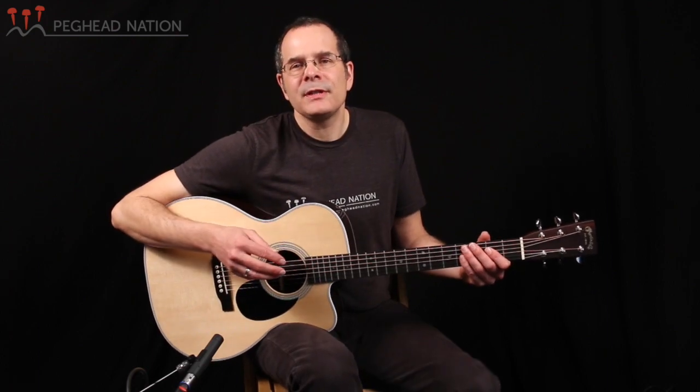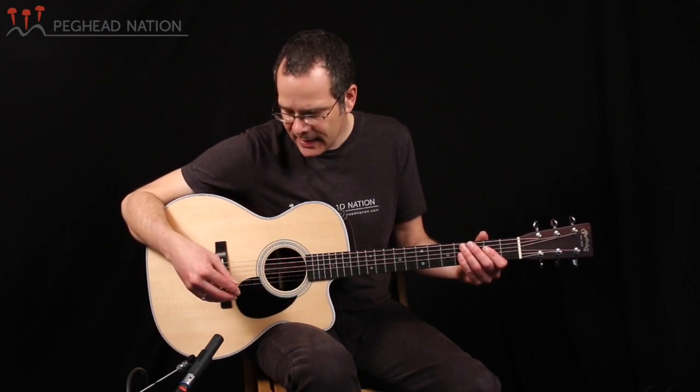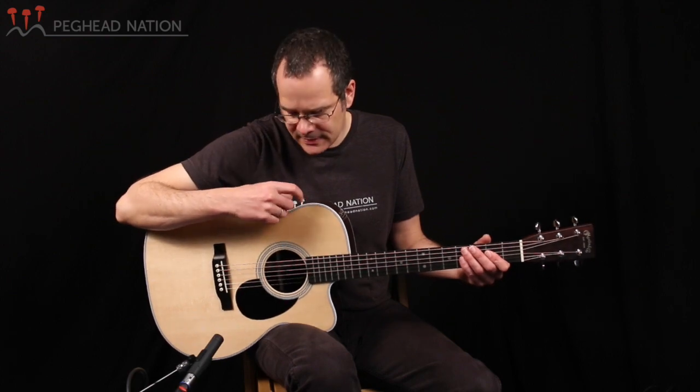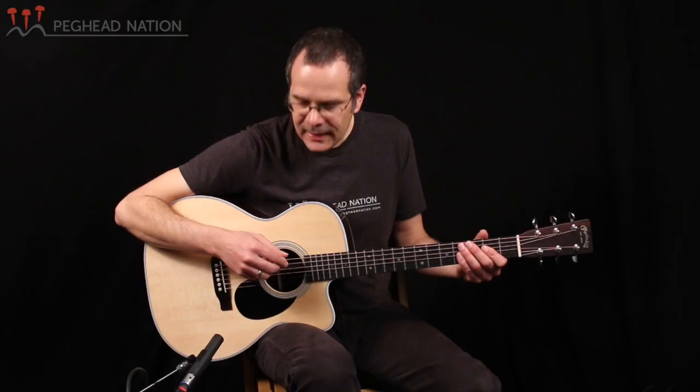The guitar also includes a new Fishman electronic system. It's based on the acoustic matrix under-saddle pickup that Fishman has offered for many years, which has been part of many acoustic-electric Martin guitars for a long time. But it's combined with a new preamp system. Rather than mounting the controls in the side of the guitar, as Martin has done with many Fishman systems, the controls are now in the sound hole, and it also includes some new electronics.